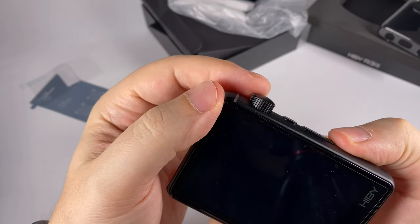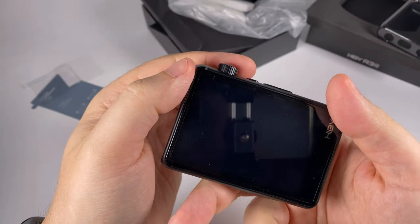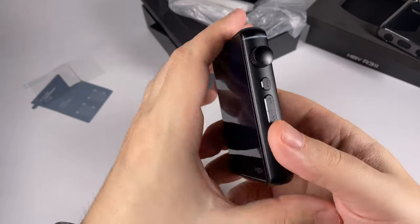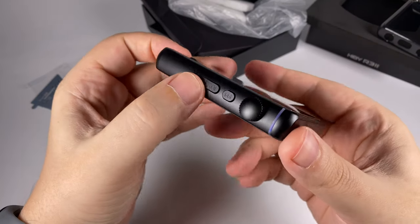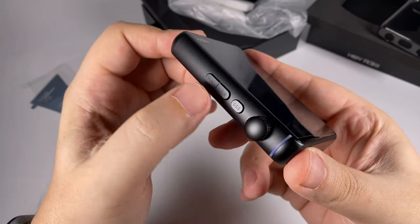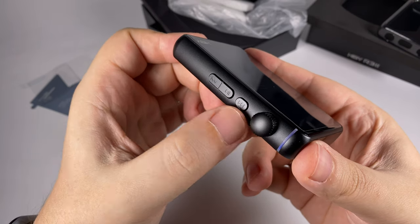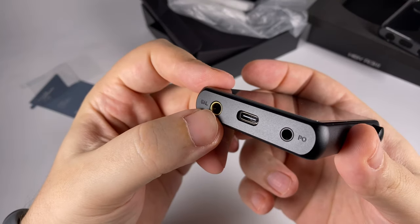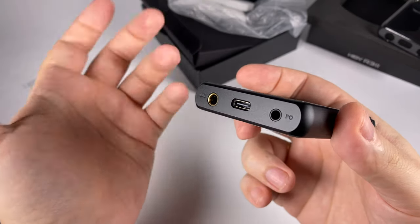On top there's nothing — it's some kind of plastic insert, probably because they put antennas there, but that's just my guess. There's an interesting stripe with an LED indicator. The novelty volume knob has good clicks for rotation and registers clicks pretty well; it can also be pressed to power the player on/off and to lock the screen. Traditionally for HiBy there are three buttons — forward, backward, and play/pause.